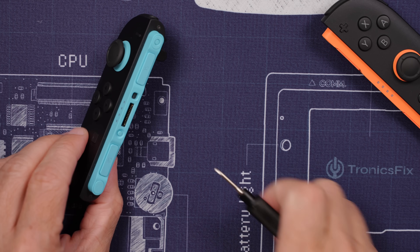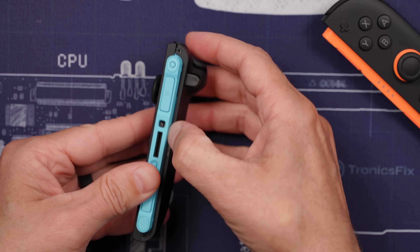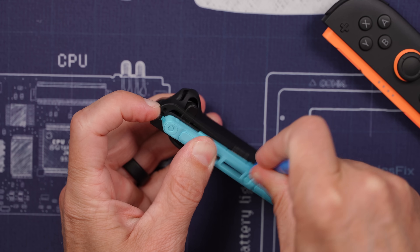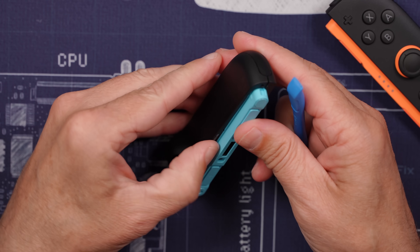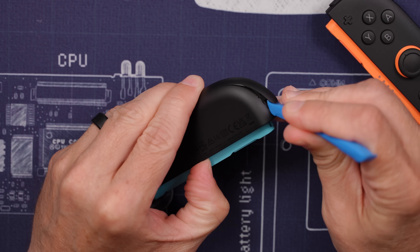We have a tri-point screw over here and over here, and with those screws removed we should be able to pry off this part of the shell right here. There's a pretty strong clip right there, and then after we get that clip off we can remove this middle piece right here.